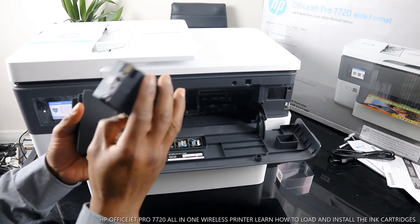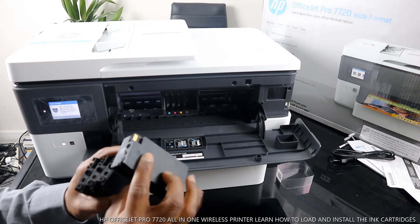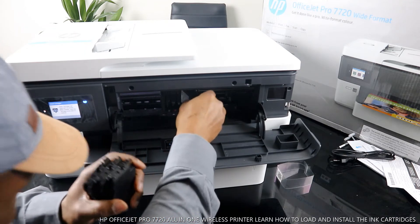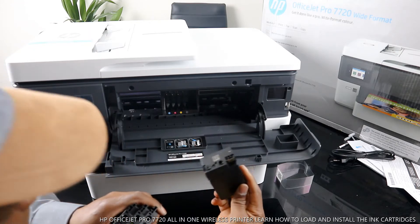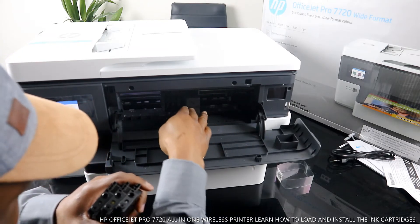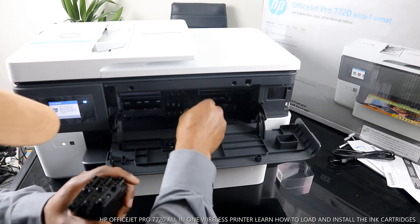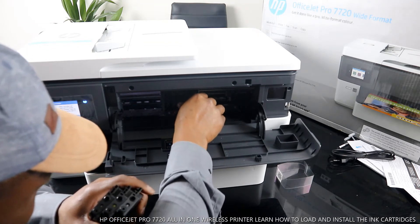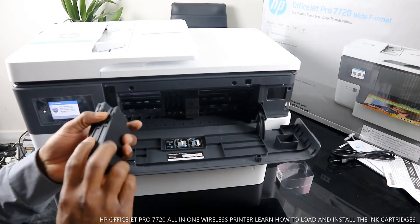This is the black cartridge — the black color. It goes in this way. Once the black is in, the next thing to do is load the yellow.